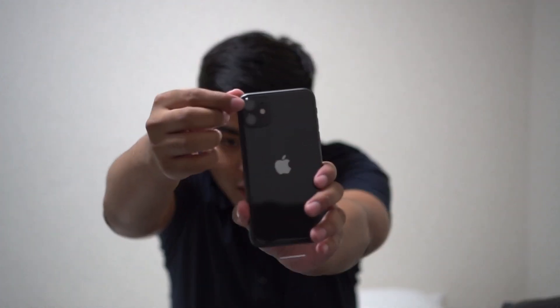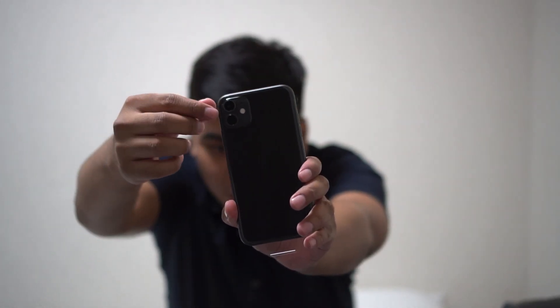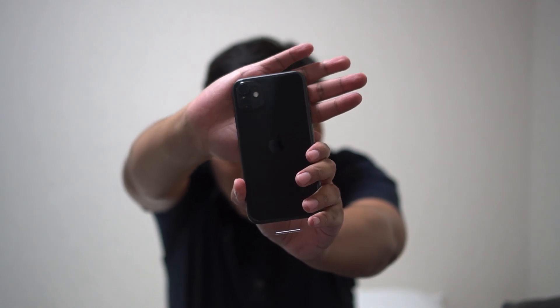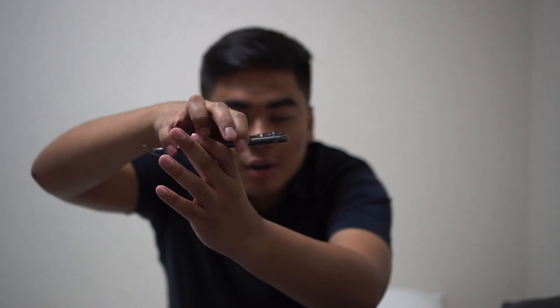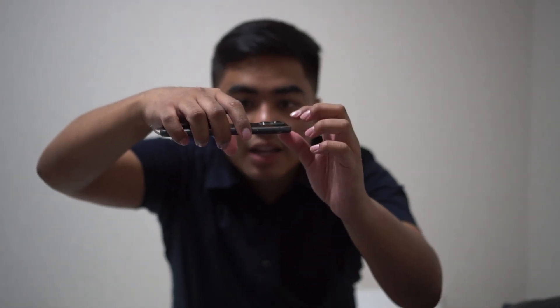There's a slight protruding base for the camera — you can see there's a square that's raised up. Then the dual lens camera protrudes even further, so it's raised in two levels. If you have a case for your iPhone XR, unfortunately it won't fit the iPhone 11.